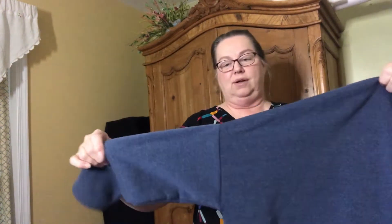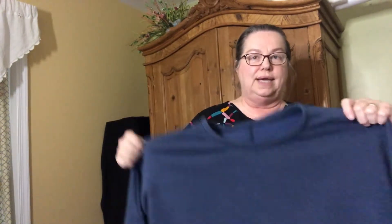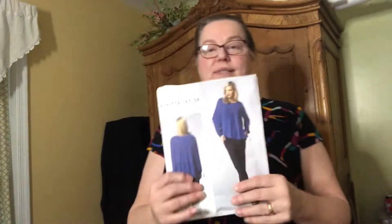The seam on the sleeve will hit you about right here — some people might find that bothersome, but it doesn't bother me. It's nice and roomy and warm. We had some really cold days and I was very comfortable wearing it outside. I made it in one hour from start to finish once I got it cut out.